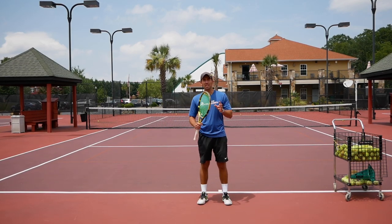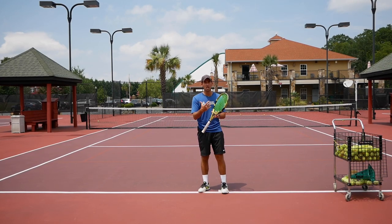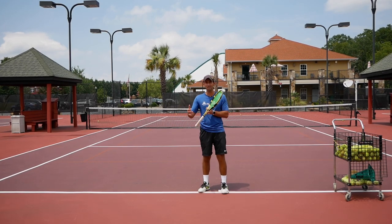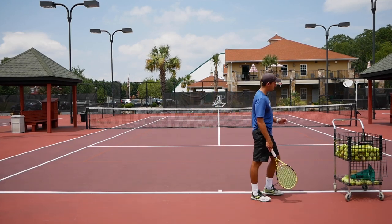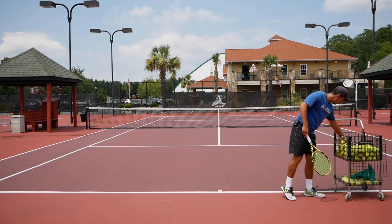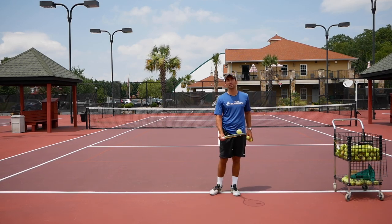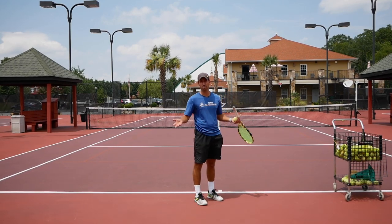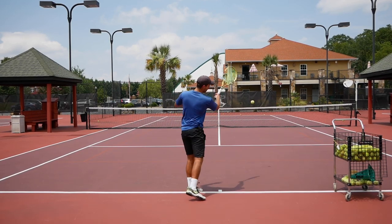Now how can you practice this? I'm going to give you a drill I use with my students to help you learn what your full swing speed is and find that right amount of speed between 70 and 85%. It's a very simple drill — you don't need a coach, just a few balls. You're going to progressively hit harder, starting at 50%. We don't start at 0% because that could mean no movement at all.